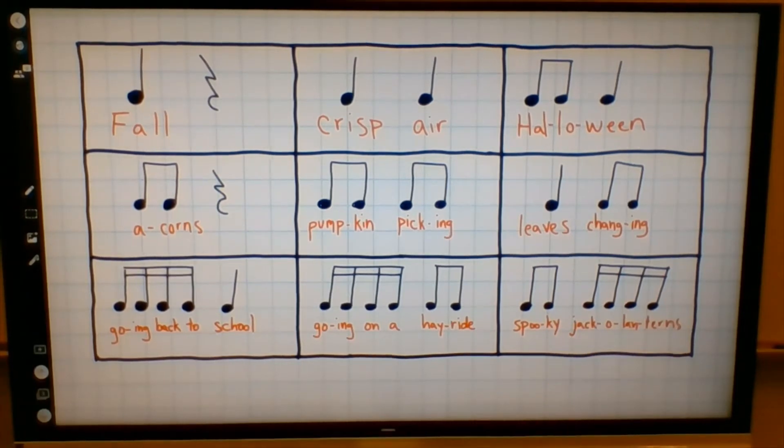All right. So notice, by the time we got to the bottom, when we were saying going back to school, going on a hayride, spooky jack-o'-lanterns — whenever we had those sixteenth notes, they were pretty fast compared to the quarter notes up at the top. Let's try one more time. Repeat after me, and then we'll try going all the way through.